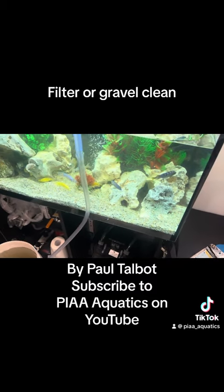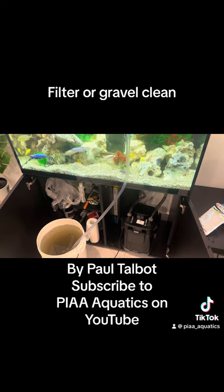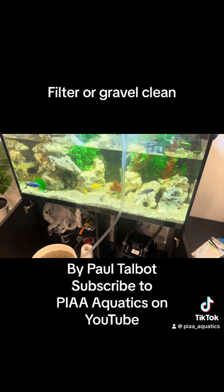They can end up getting sick and getting diseases and all sorts of stuff. So with these fish I would also like to see some Dinichi Color, because I think we could get the color a little bit better.